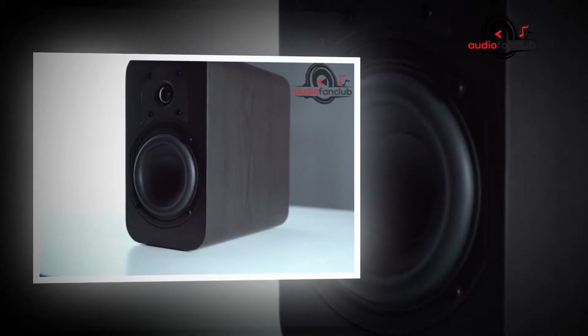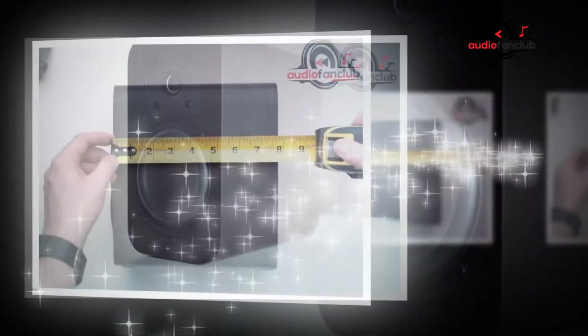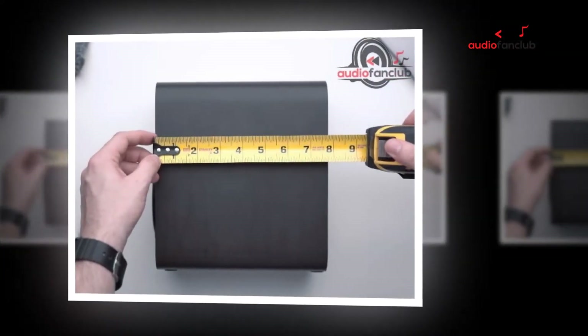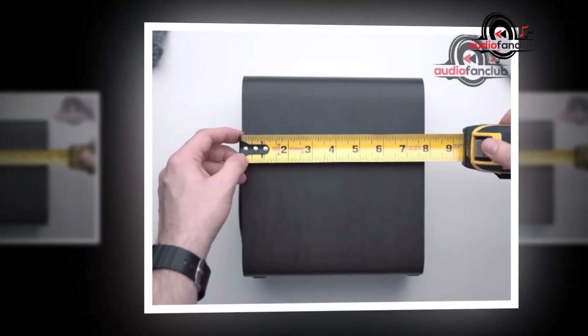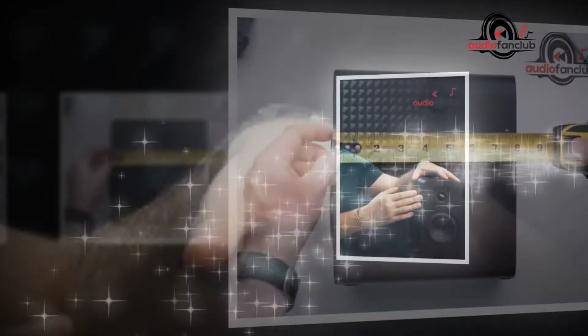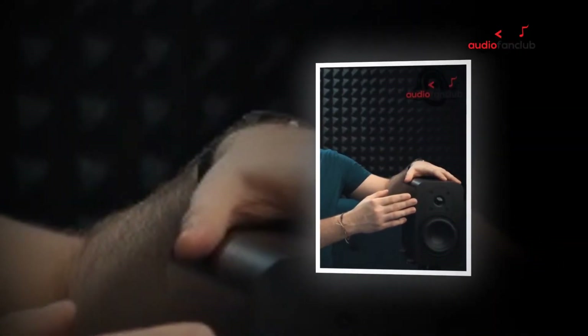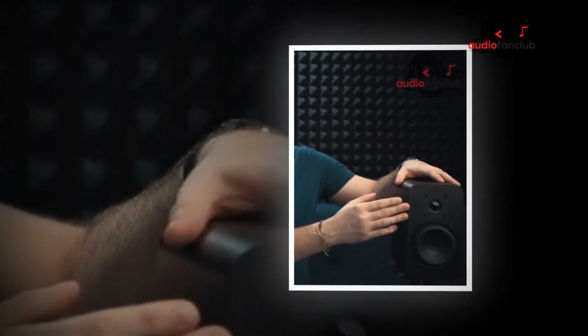There isn't much else built into the MB-42s. There is no wireless connectivity such as Bluetooth, Wi-Fi, or AirPlay, nor is there built-in amplification. This means you will need a separate amplifier or AV receiver to power the MB-42s, together with a sound source such as a CD player or Bluetooth audio receiver.